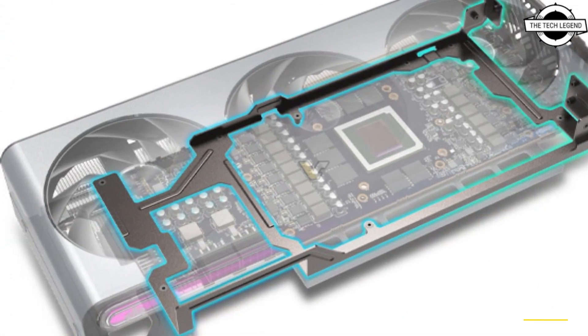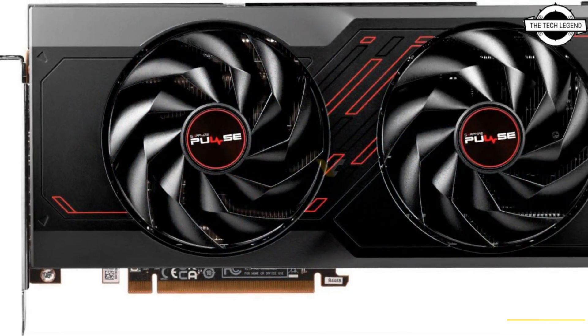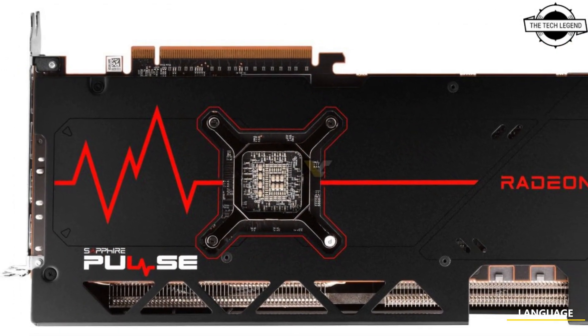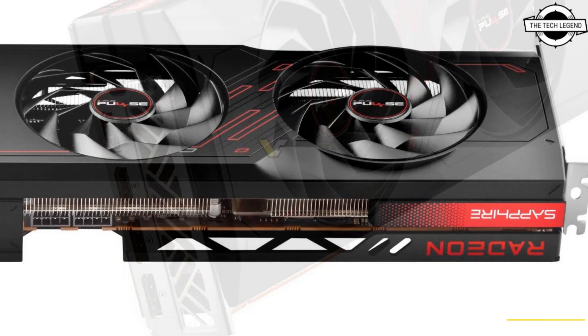This card features a robust 3-slot design with a triple-axial cooling solution and comes equipped with dual 8-pin power connectors, 14-phase VRM, 14-layer PCB design. The card boasts a large heat sink connected to 8 heat pipes along with dedicated cooling for the memory modules. The Nitro Plus series will also offer a dual BIOS feature.